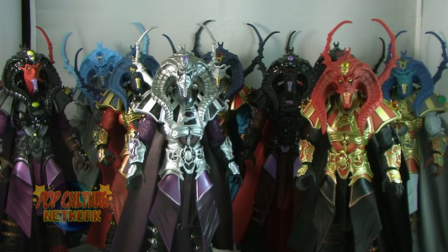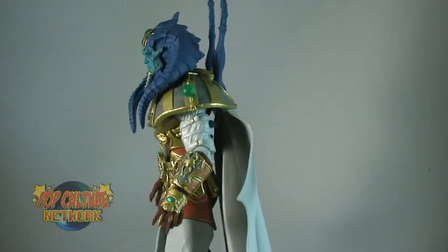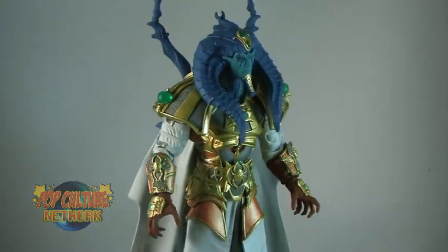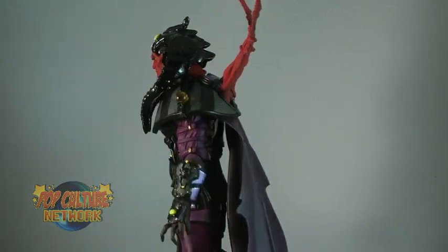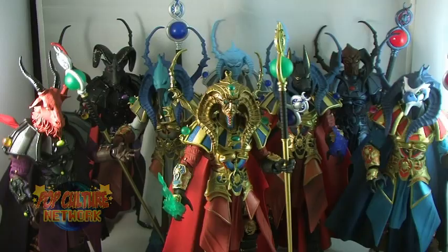That's right, nine variants. Each variant utilizes the same body sculpt as the basic Scarabus action figure, but most of these are more than just a simple repaint. Many include their own unique sculpted alternate head to create an entire army of unique characters to display alongside your Scarabus.